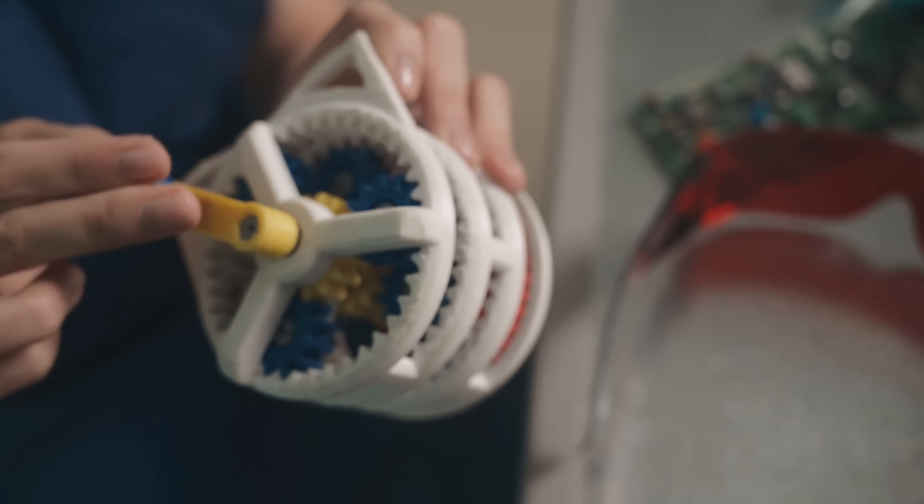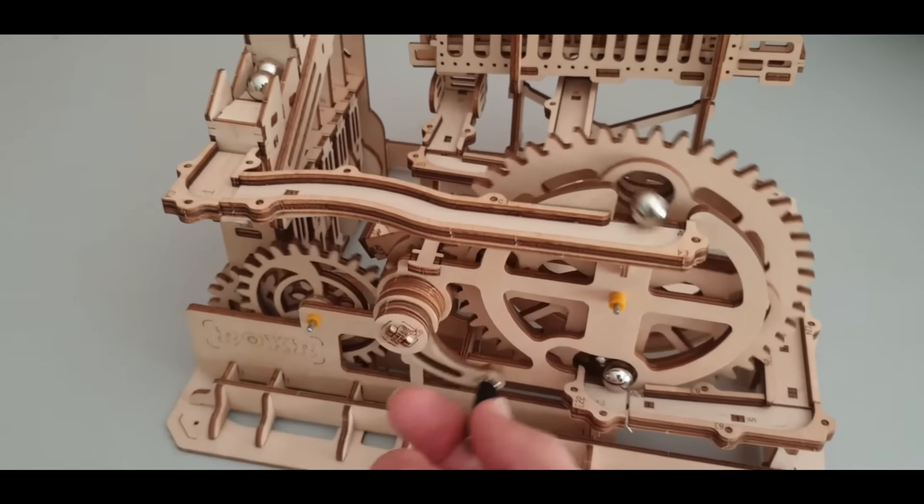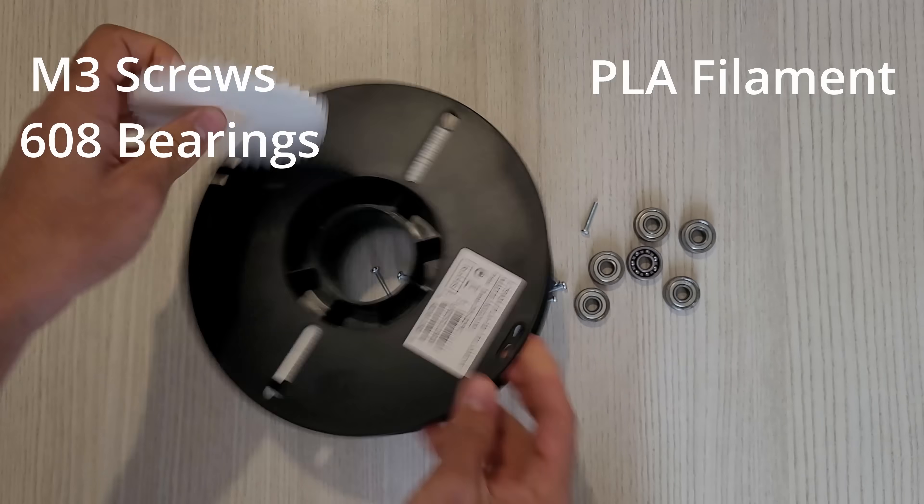I also have a couple of constraints or rules. The gears should be 3D printed — otherwise what's the point? There can always be other components like bearings or rods in the system; they can be metal, but the gears themselves need to be 3D printed. Second rule is I can't use any motors — it has to be hand cranked. Third rule: I will try to use all the things that I already have and not buy anything else if it isn't absolutely necessary.